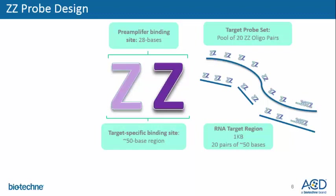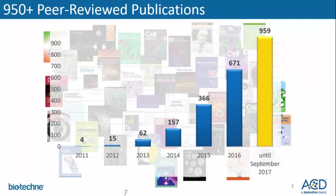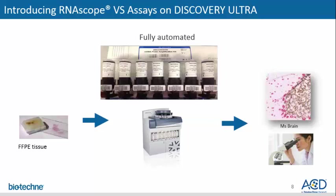This allows for a tremendous amount of amplification and signal potential. However, only a few ZZ pairs are needed to bind to the target RNA sequence in order to generate enough signal for molecular detection. The adoption of RNAscope is best exemplified by the abundance of publications in top journals. As of September 2017, we now have over 950 publications.